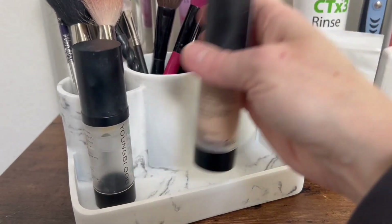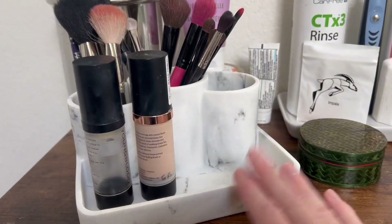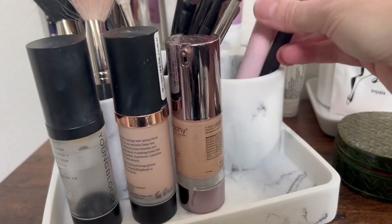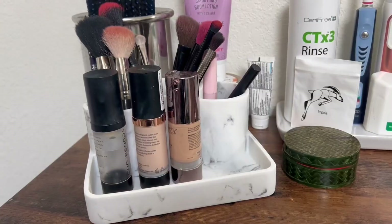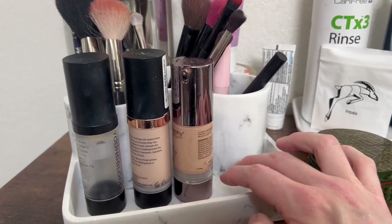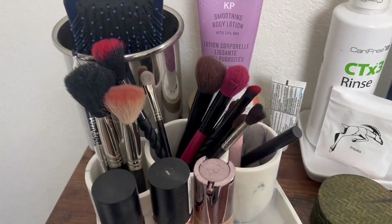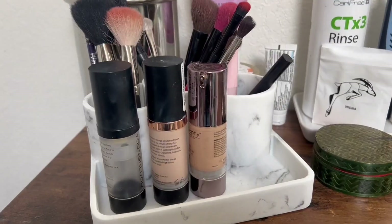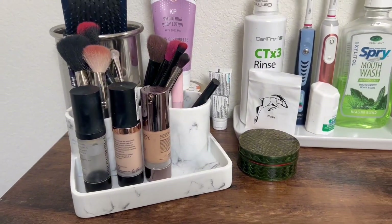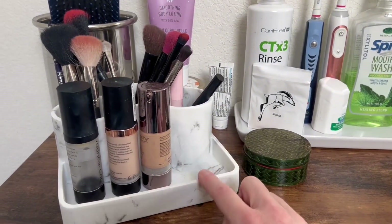This also allows us to keep our makeup in a nice location here. And I'm using this last one for lipsticks. I still have some space here — I'll probably put some jewelry or maybe blush or some other everyday products. But as you can see, that just totally organized those brushes, and I think this is a great space saving product. I definitely give it a thumbs up and I highly recommend checking it out.